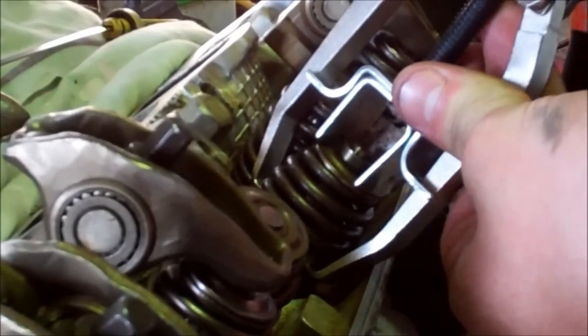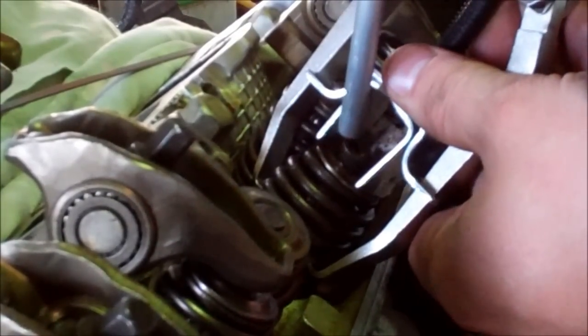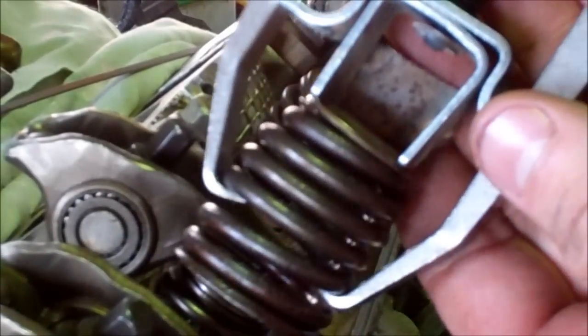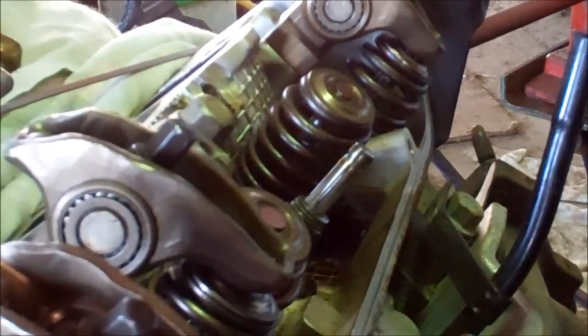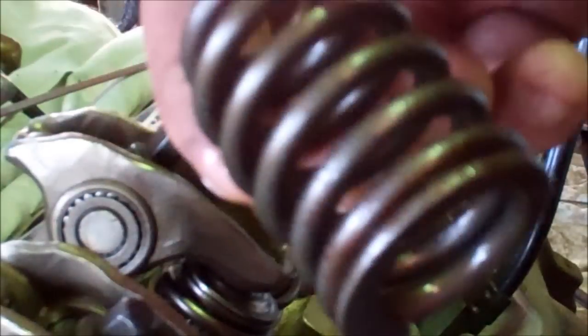You push the spring down, and then take a magnet — only use a magnet — and remove the little retainers. Just like that, and then the spring pops right off. Hold everything together in your hand and relieve the tension. Keep your retainer because we're using that on the new springs, and you can pretty well discard the old springs.